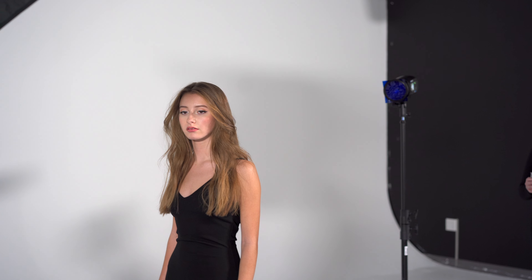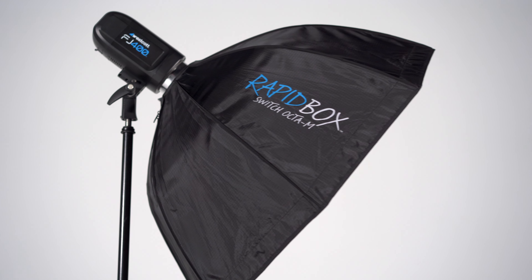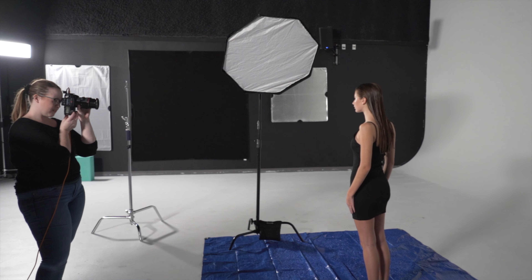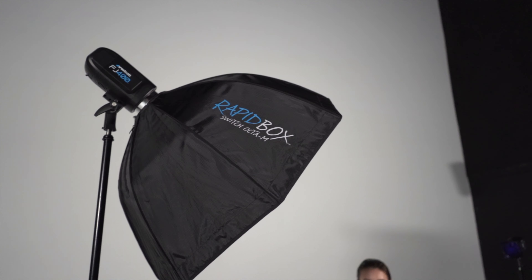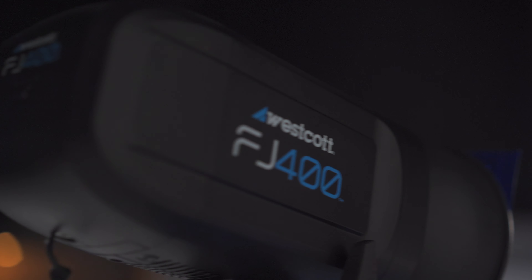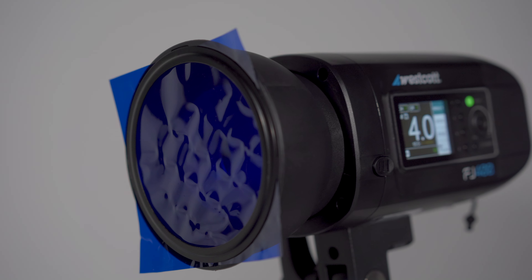Now I want to go into my lighting setup. For this shoot I brought in two FJ400s. For my main light, I modified it with an Octa-M. I wanted to keep the light on the face very soft but still have hard shadows, so I wanted a medium-sized octa-box. For my second light, I wanted to add a rim light to separate the subject from the backdrop and really light up those water droplets. For this I used the FJ400 with the included reflector and gelled it blue, so the water would light up and give a sense of atmosphere.